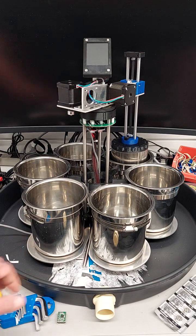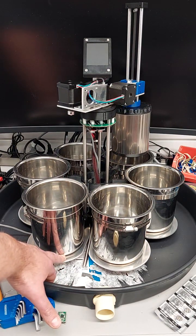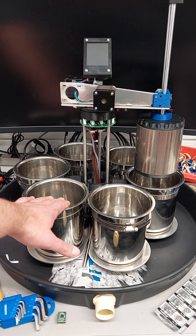Underneath some of the pads at the bottom is a heating pad, which heats the chemicals as needed.